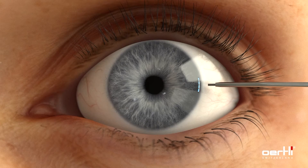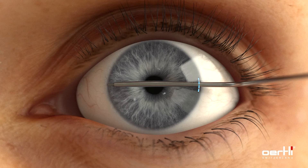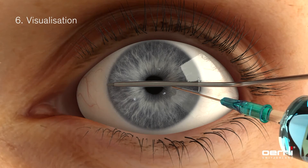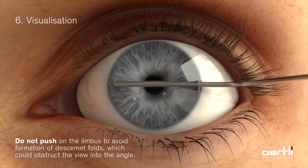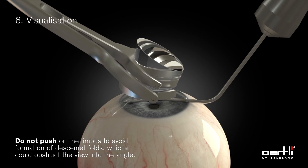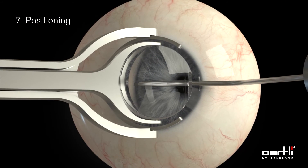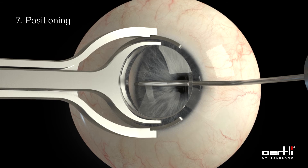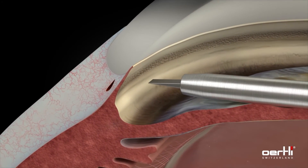The HFDS glaucoma tip is inserted through the incision and positioned at the desired point of application. For an optimal view into the iridocorneal angle, apply additional viscoelastic substance on the cornea. The gonioscopic lens is placed on the cornea, allowing visualization of the iridocorneal angle. Place the tip at the level of the pigmented trabecular meshwork.